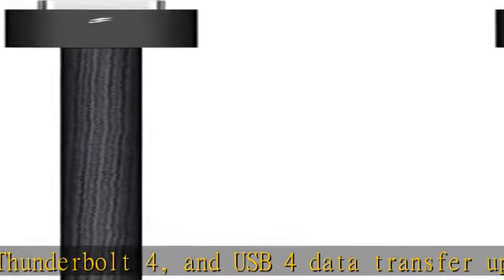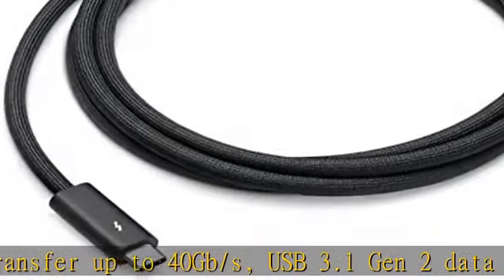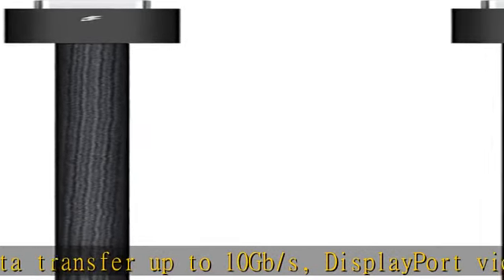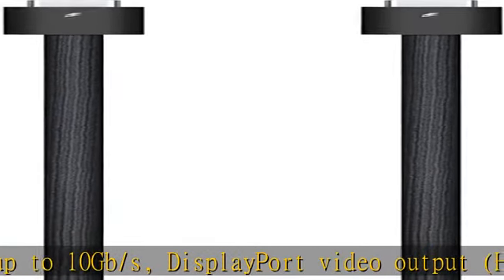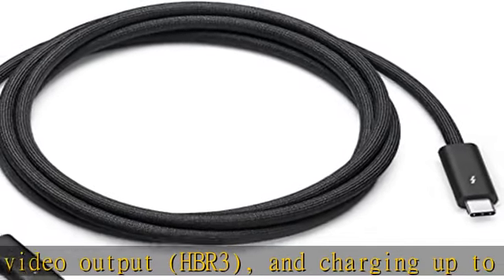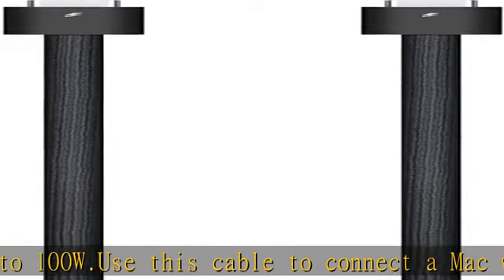Use this cable to connect a Mac with Thunderbolt 3 or 4 USB-C ports to Thunderbolt, USB-C, and USB displays and devices such as Studio Display, Pro Display XDR, docks, and hard drives. You can daisy chain up to six Thunderbolt 3 devices, compatible with Studio Display, Pro Display, iPad, and Mac. Check the description to get this product today at the best price.